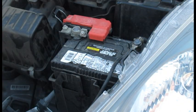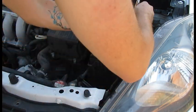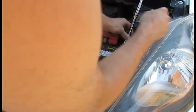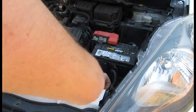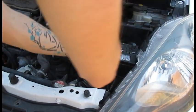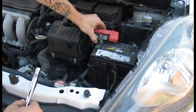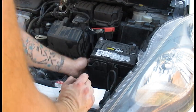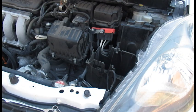That comes right out. Next we're going to remove the battery cables. Be careful not to touch them. Remove the negative side first — the ground — and just tuck it down out of the way. Then go ahead and remove the positive.